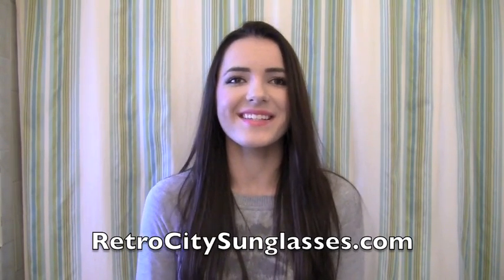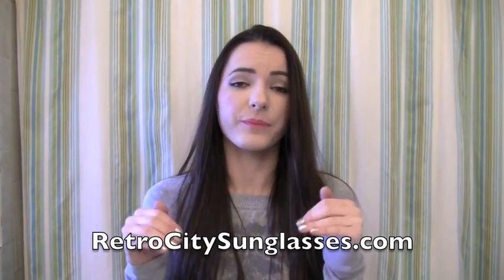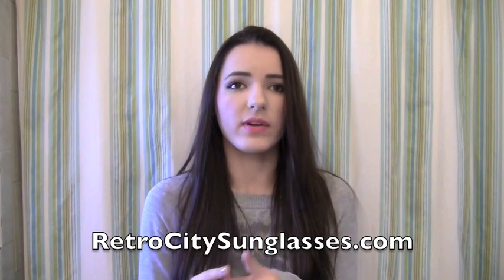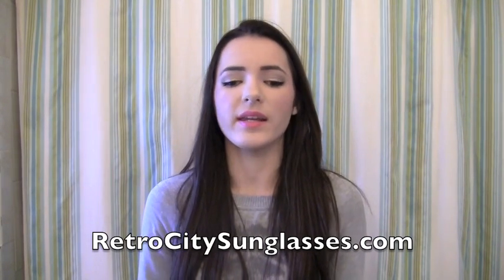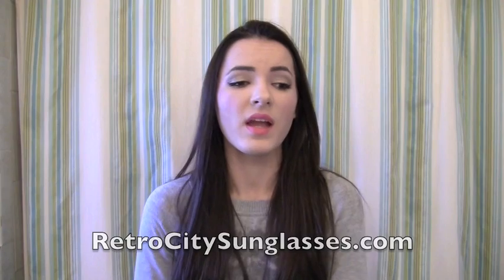Rule number three: visit retrocitysunglasses.com, look through all their sunglasses, pick your favorite, and tell me which one you'd like to win in the comments below. You can comment once a day only — if you comment more than once you'll be disqualified. This contest ends November 28th at 11:59 p.m. Eastern time, and I'll announce the winner on the 29th on my blog, Twitter, and Facebook. Rule number four: you must sign up for email notifications on their website — I'll post the exact link in the description.